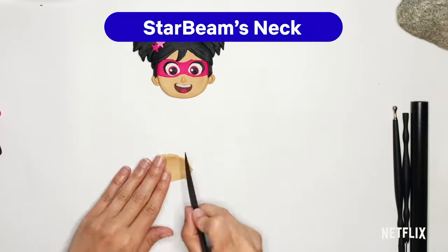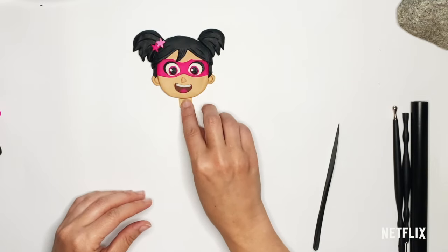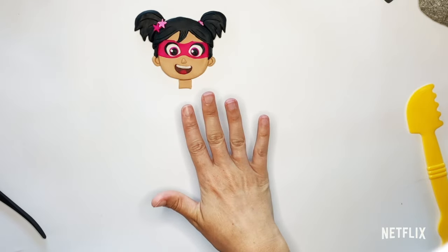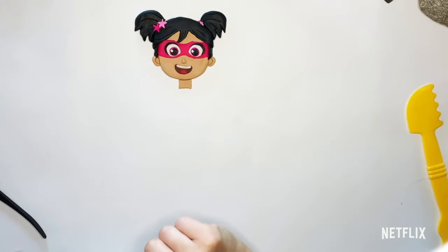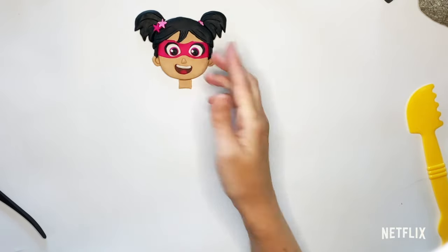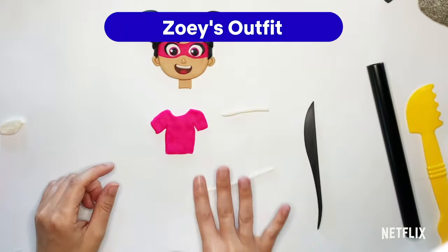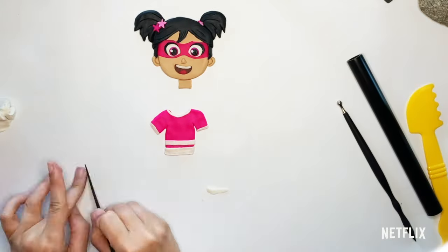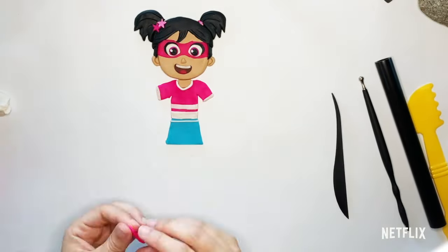Now I'm going to give Starbeam a little bit of neck — you're only going to see a little tiny bit of it — and that is just going to be one small little rectangle. Something I want to point out: if you wanted to make Zoe before she turns into Starbeam, you would just not put on this pink mask and put her eyes right onto her face. She also has some little eyebrows — just roll a little worm and put right on top. I'm going to show you how to make some clothes for her as Zoe, and then how to make her outfit when she becomes Starbeam.